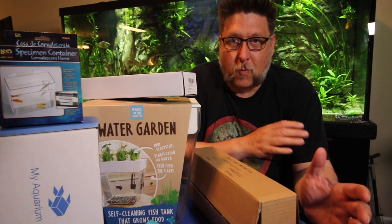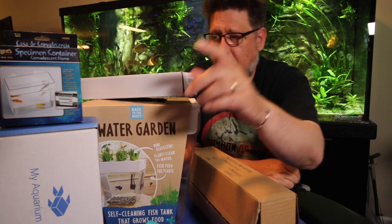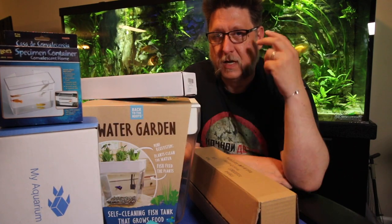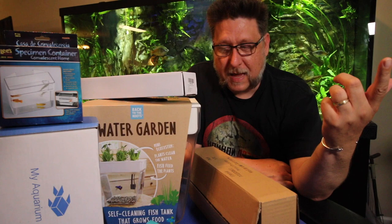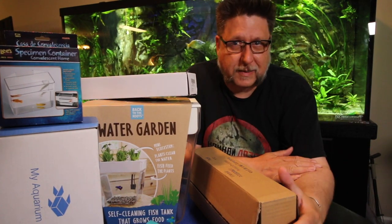Hey folks, it's that time again when I talk about what I got in the mail. I've got a bunch of really cool stuff to talk to you about this month, including the My Aquarium Box, the H2O Plants plant pack, another aquarium to show you, and some other stuff. It's all coming up right after this.